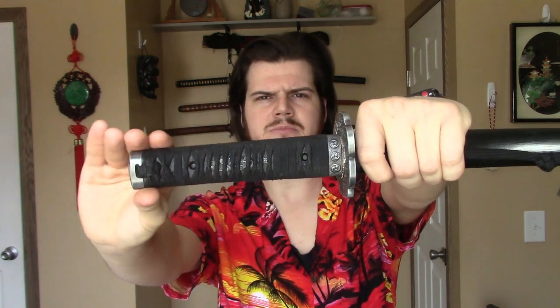I re-wrapped the handle in black cotton, and I actually removed the raised skin. The reason why I removed the raised skin is because this sword had some pretty bad quality raised skin, so I didn't want to use it. And historically, not all swords did have raised skin.